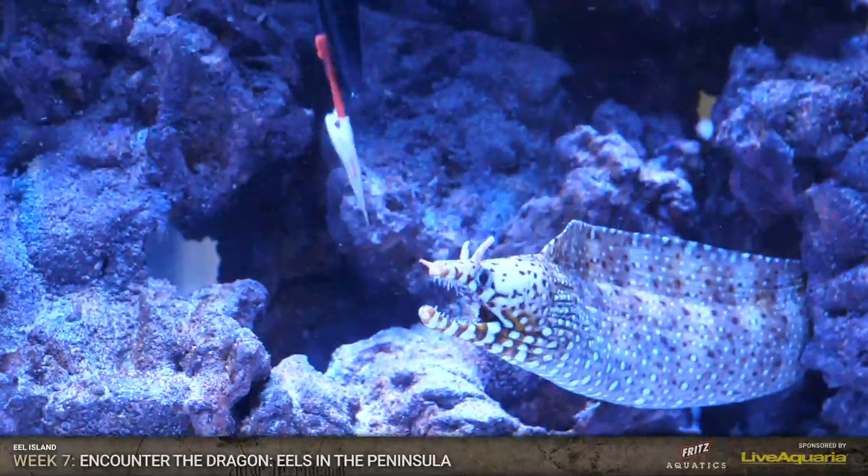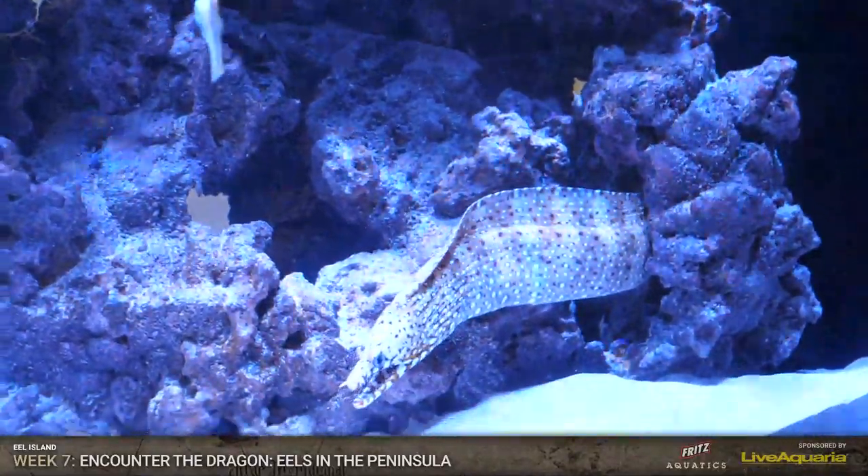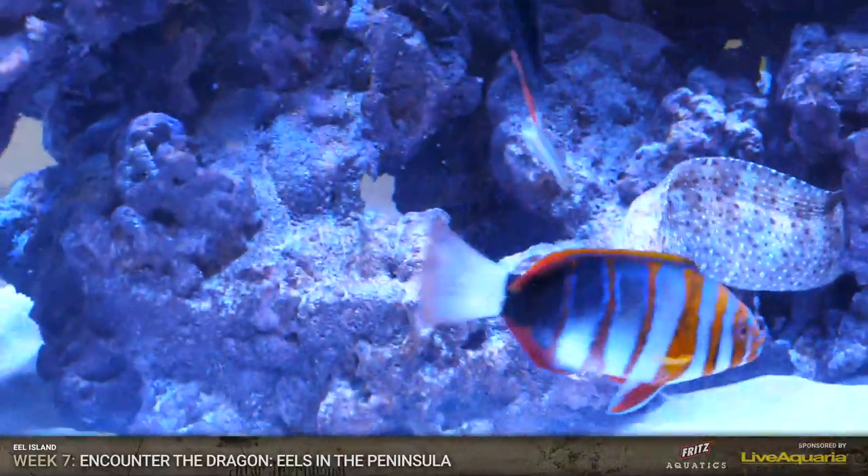That's right, it's like a rite of passage. Amanda, join the gang - you've got to get bit.